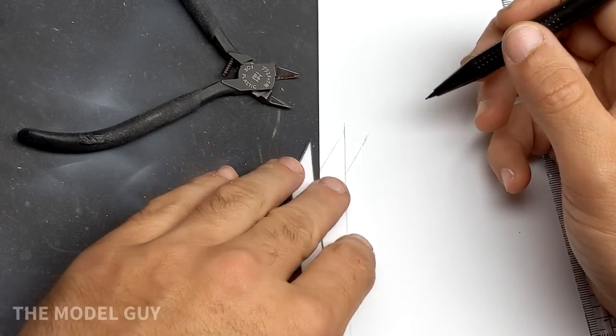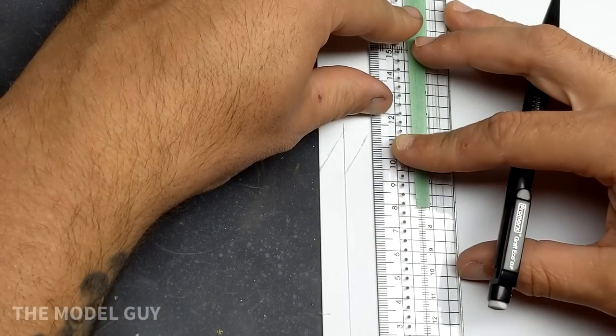The blueprints were a good start but there were some modifications I had to make with some sanding to get them to fit perfectly.